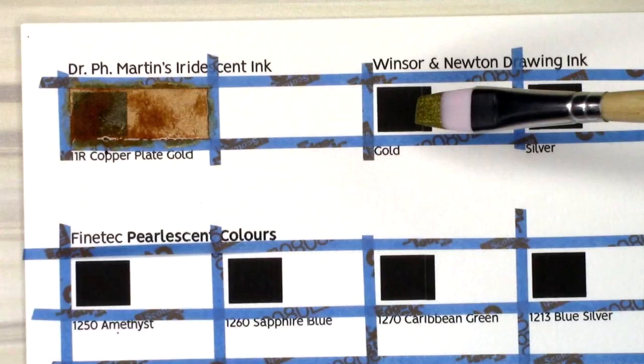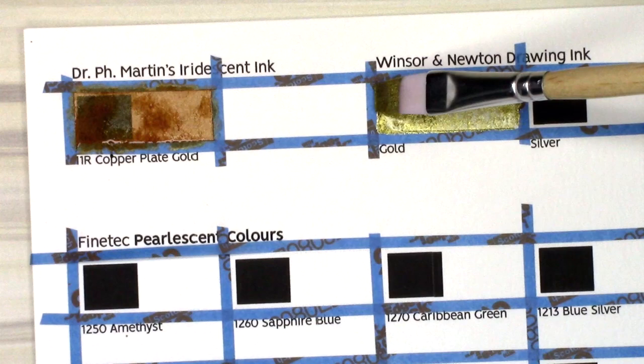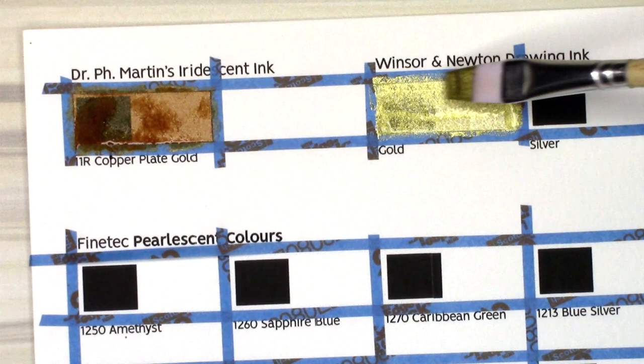My other gold ink is the Winsor & Newton drawing ink — the bottle says gold, but I've also seen it written as antique gold. In comparison to our last gold ink, this one looks almost like an olivey green. It reflects a very bright lemon yellow sparkle. It's less opaque than the Copper Plate Gold, but it also has a far thinner formula and it's harder to mix up after it settles. It dilutes fine with water but will be very streaky if you do.